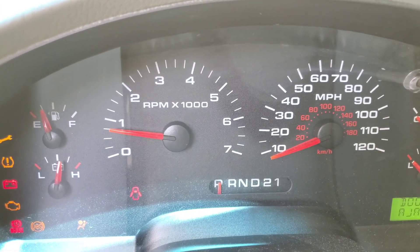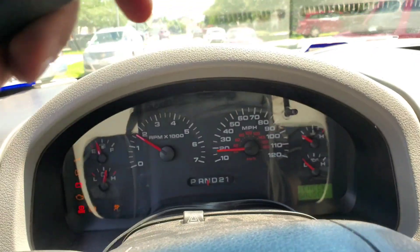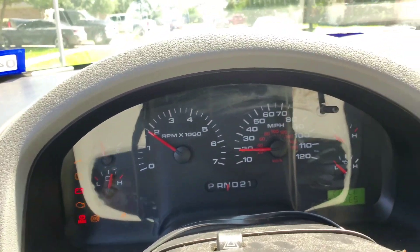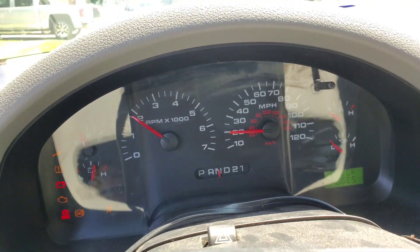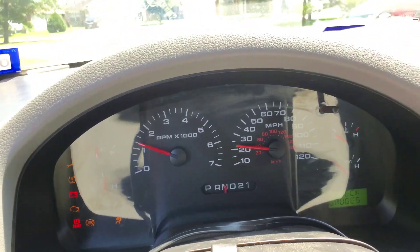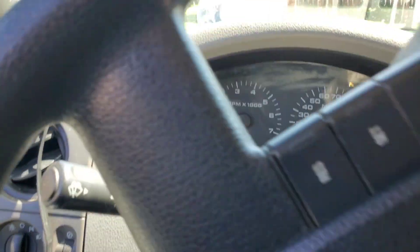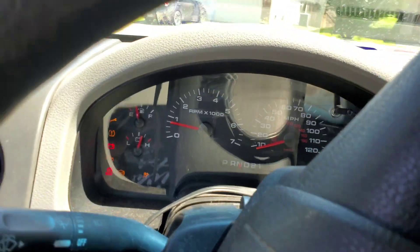And I will check back to see if I get speed. Exactly as I suspected — exactly. Look at that. I get speed now. This is the original cluster for this truck, and I'm getting speed, I'm getting RPMs.